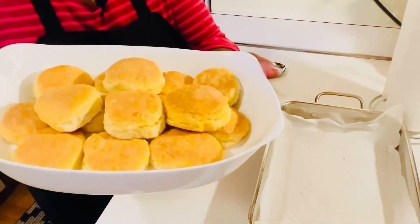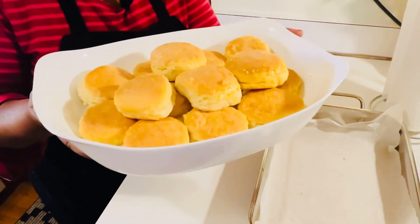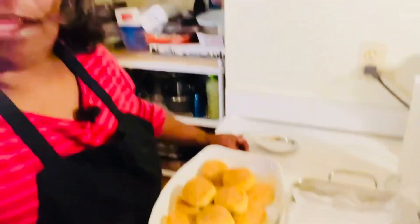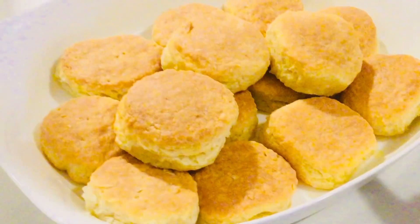Let me know what you think about my southern buttermilk buttery biscuits — give me a thumbs up, please share this video and my page. Happy holidays to everyone, from my family to yours. We're almost at 6,000 subscribers, thank you so much, I love you guys. Stay safe, stay warm — somebody needs a call from somebody, pick up the phone and tell somebody you love them. Happy holidays, bye bye!